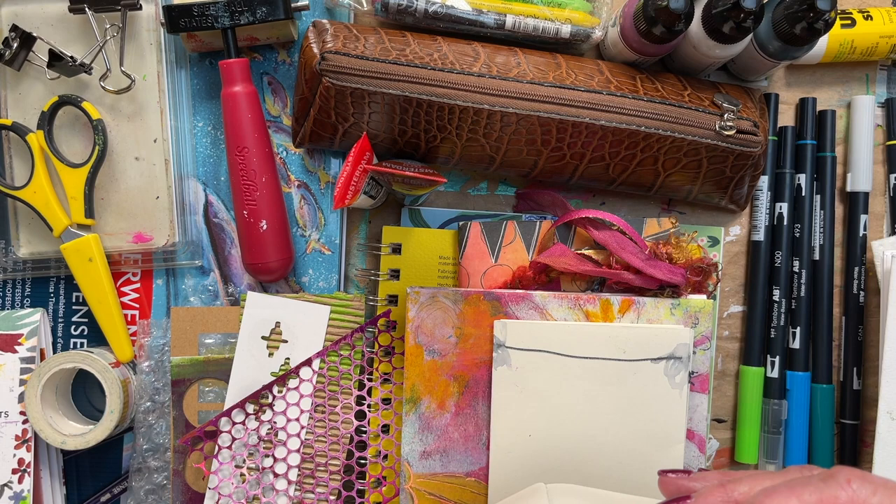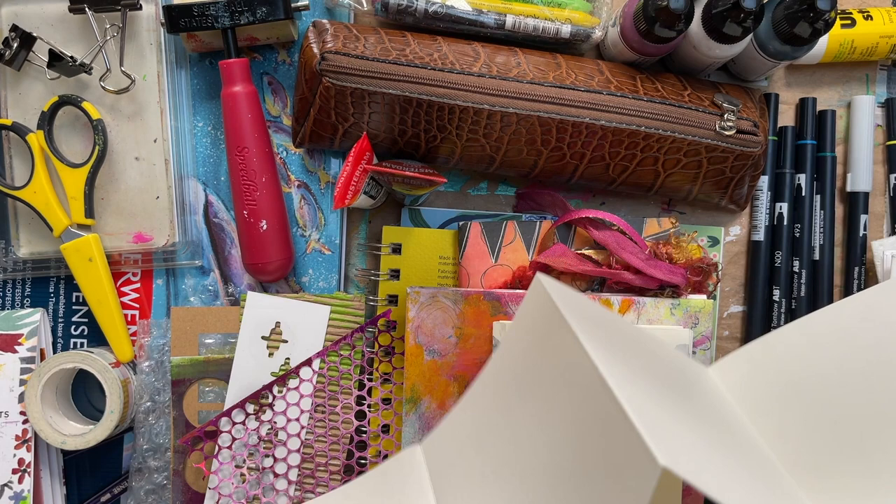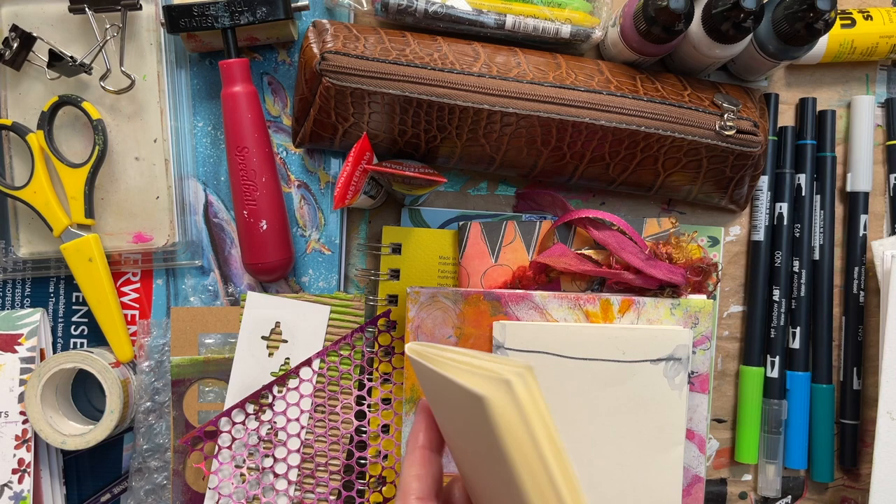So I have a couple of choices in papers. In case you don't know what a zine is, it's a one sheet piece of paper that you fold, you cut down the middle, and you make a book or a zine with.